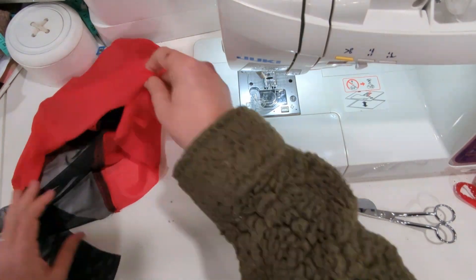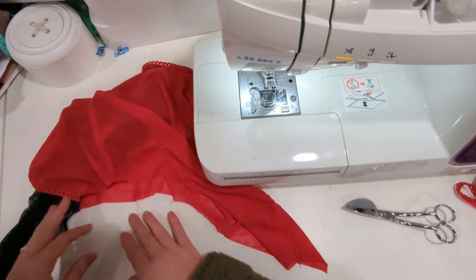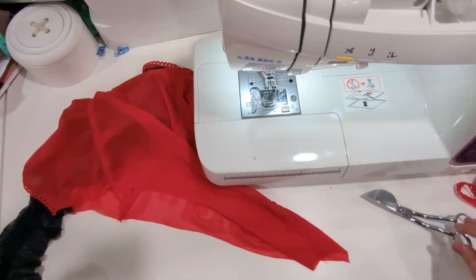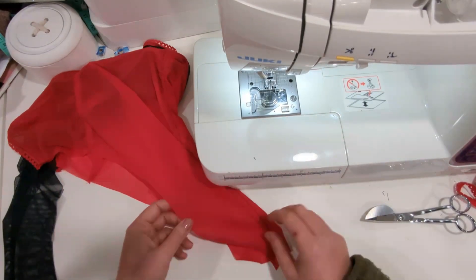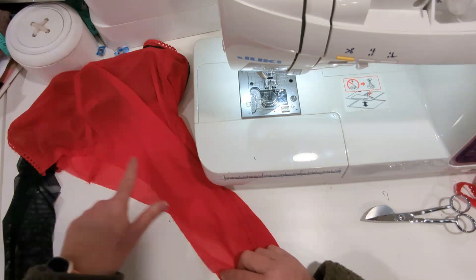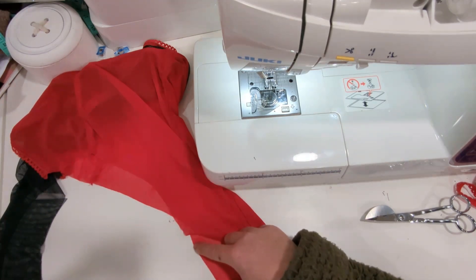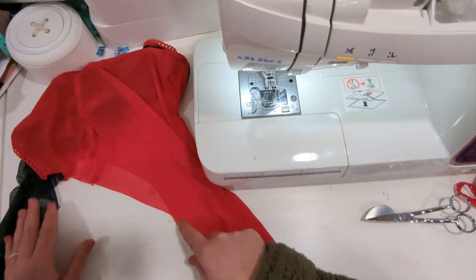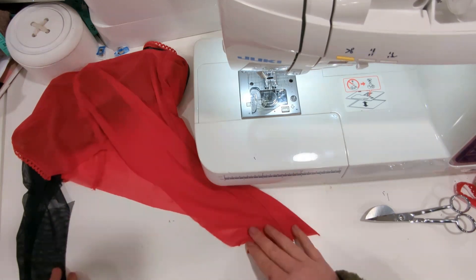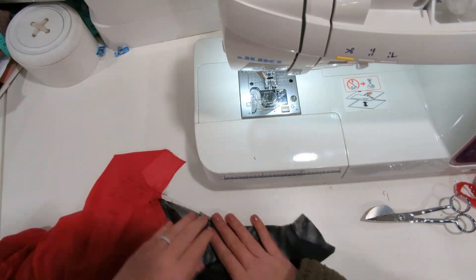Now it's time to finish the leg line. When you're stitching your picot on the leg, you want to make sure you're stretching along the booty curve. On the leg — on the front and on the very bottom — you want it to be one-to-one, and then you want to stretch in between, especially around the booty curve so that the elastic hugs and stays in place.